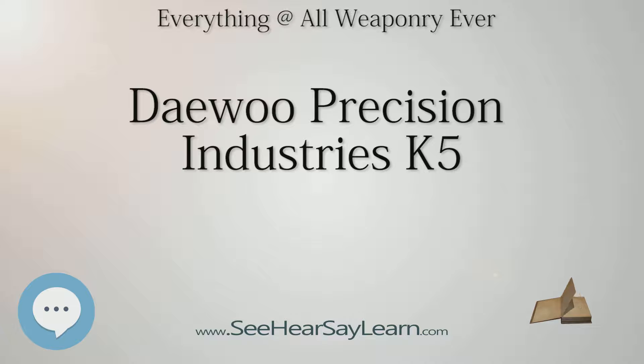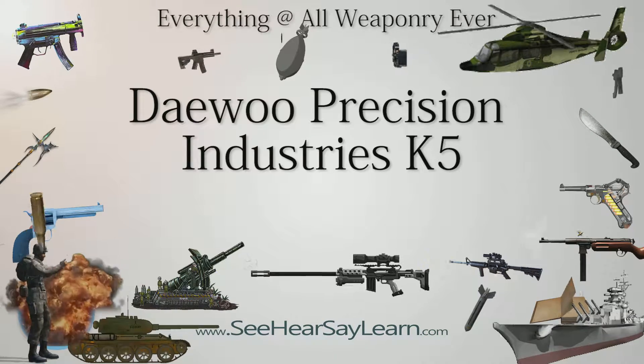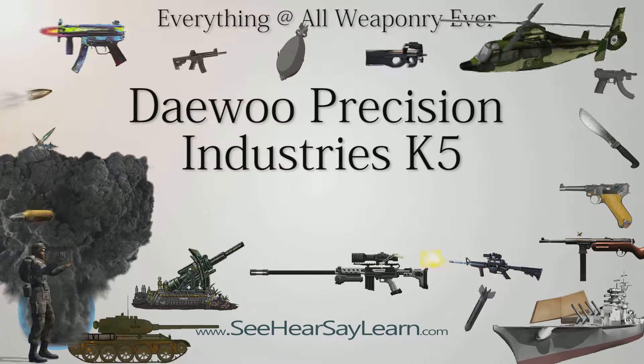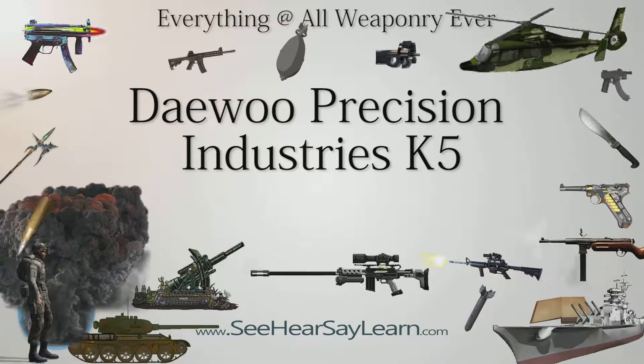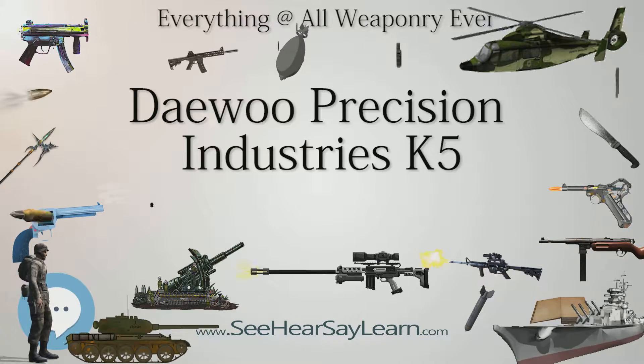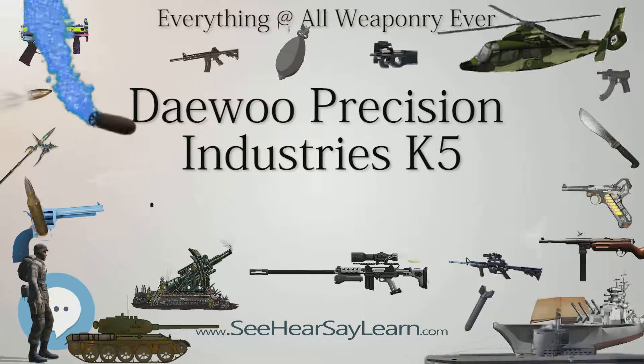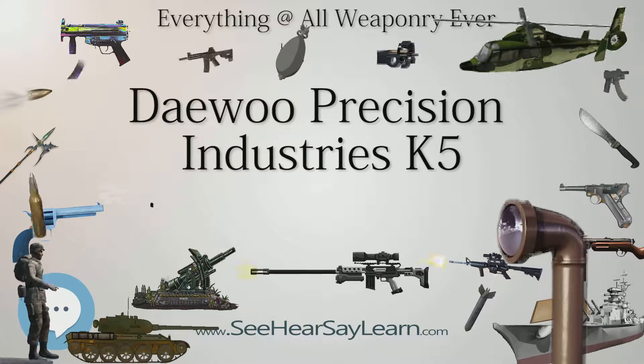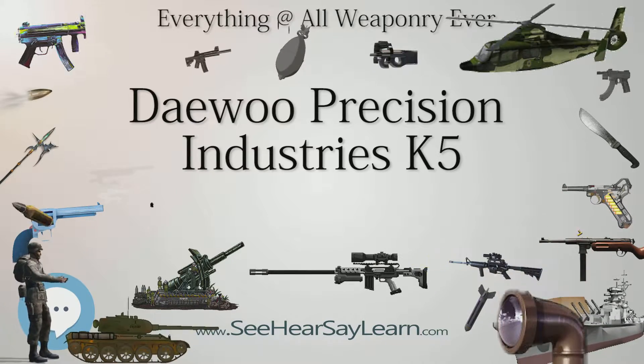Variants include: XK-5 (experimental prototype), K-5 (standard mass-produced variant), DP-51 (commercial version of K-5), DP-51S (semi-compact version with compact slide and full-sized frame), DP-51C (compact version of DP-51), DH-40 (commercial version chambered in .40 S&W), DH-45 (commercial version chambered in .45 ACP), LH-9 (updated version introduced by Lionheart Industries in 2011), LH-9C (compact version of the LH-9), and LH-9MKII (LH-9 equipped with integral Picatinny rail).